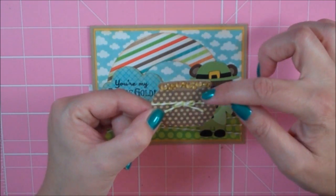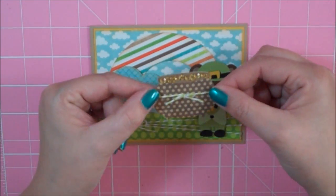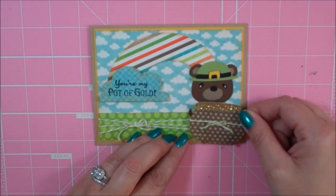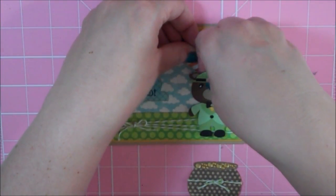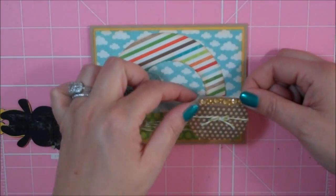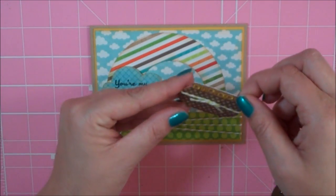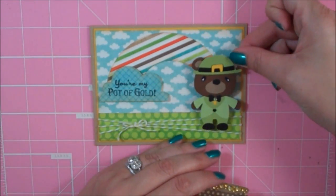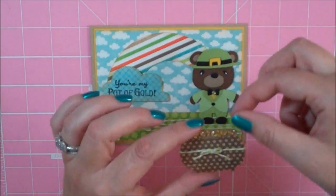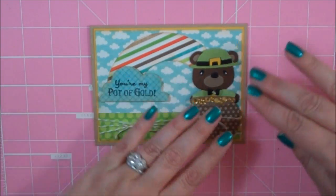I cut it again out of craft card stock and just cut the top off to make it look like the pot has an inside. I went ahead and tied some more of that twine around it and made a bow. I'm going to pop this up on some foam squares — my little bear is going to be coming out of the pot of gold, so I needed to move my bear up a little bit. Obviously you're not going to see the bottom part of the bear. So there is the pot, and then we can press our bear down.